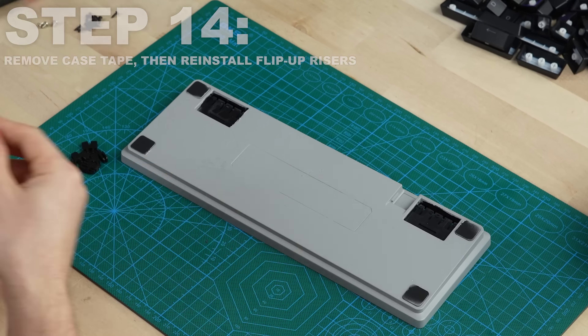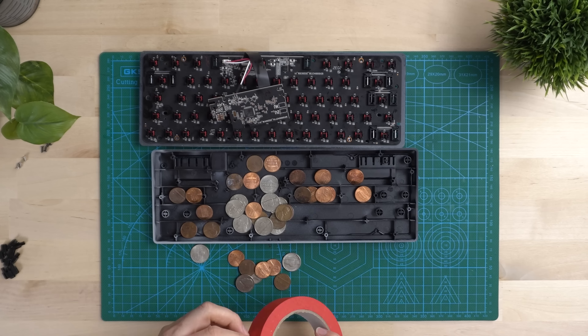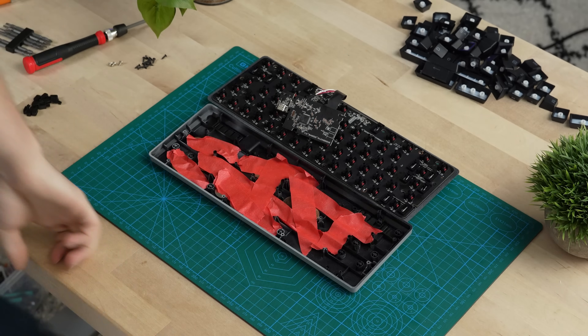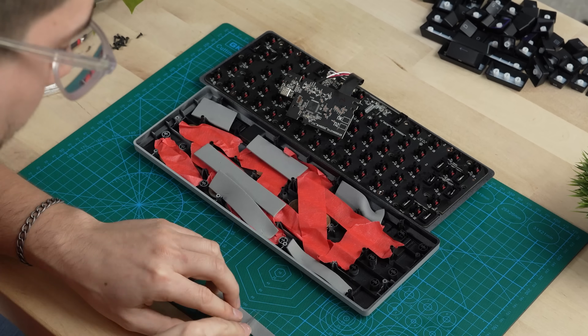Step one is to take off all of the keycaps, then proceed to use a flathead screwdriver to pry the stabilizer pieces off of the shift, spacebar, enter, and backspace keys. Step two is to unscrew the massive amount of screws on the top plate.